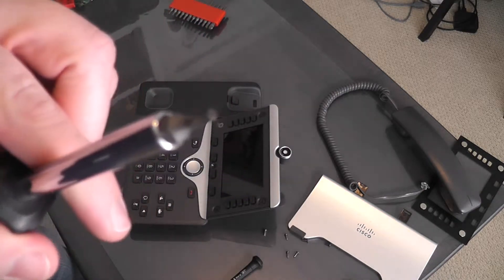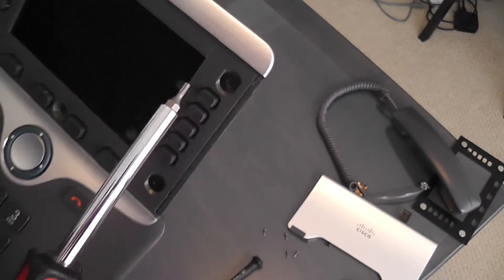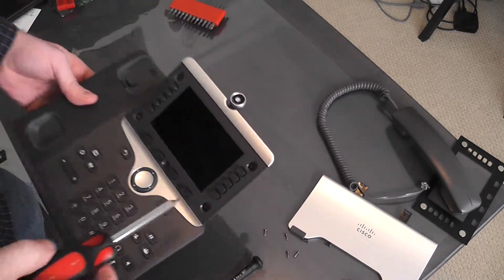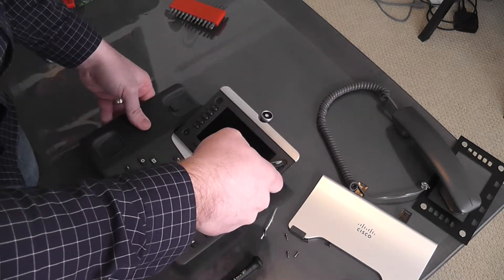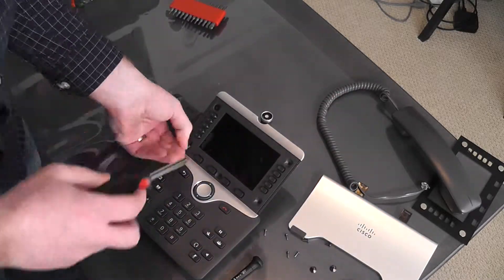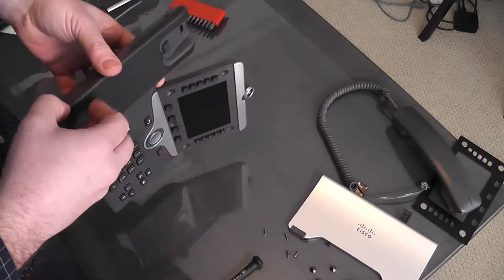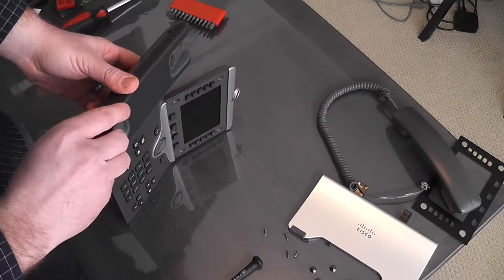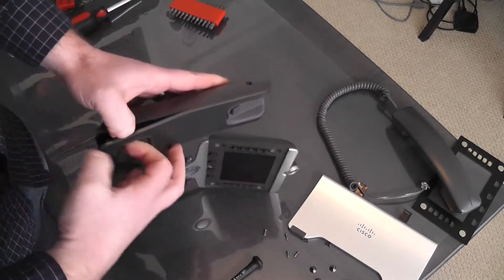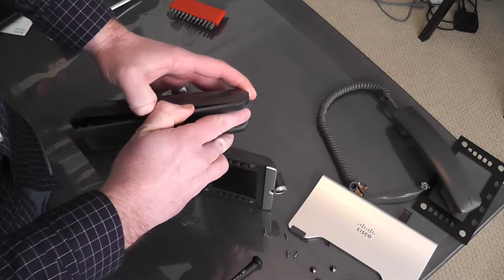The bit is a star bit with a hole in the center to match the actual security screw. If you're interested in anything like this, I actually have a link in the video description — you're welcome to check them out. With these screws removed, let's try again to split the system open. There we go. There are some snaps as well that you have to overcome when taking these apart.